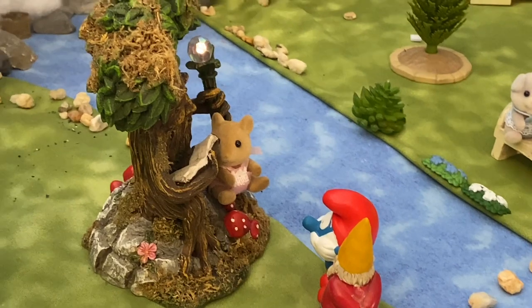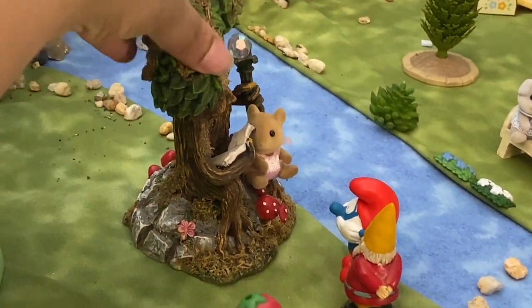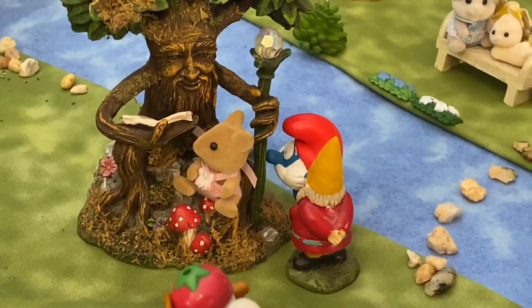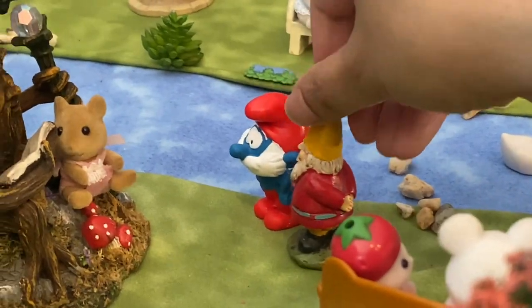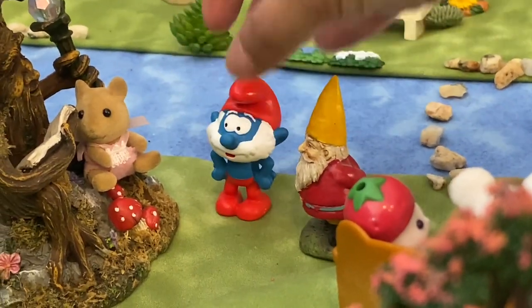Next I love Wizard of Oz themed trees, and I got this beautiful piece from Michaels a few years ago. It's so well detailed — it comes holding a book and staff, and I was able to nestle a baby critter in its lap. And then here we have the elders of the village: a gnome and Papa Smurf consulting with a wisdom tree.